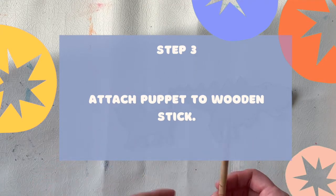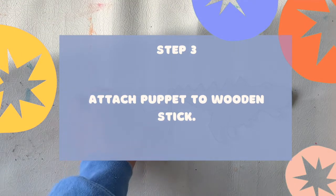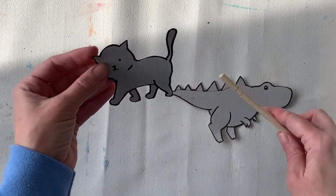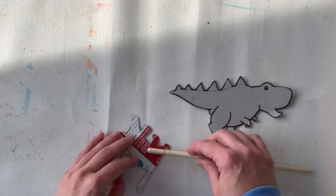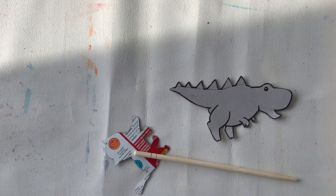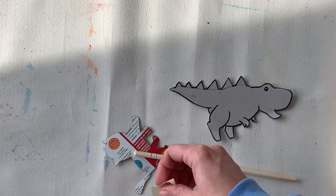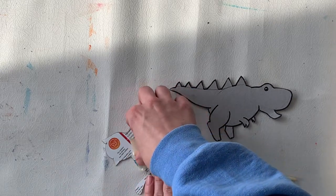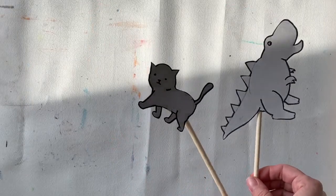Step three is to attach our puppet to a wooden stick, a pencil, or any other type of stick that we have at home. Something to think about: I don't want to ruin some of the parts of the shadow by putting my stick there. So I didn't want to confuse the four legs and make it look like the animal has five legs. I've decided to tape the stick going out diagonally from the side of my puppet. Stick placement is something you should think about and choose intentionally. Just put a piece of tape on the back — any type of tape will do.